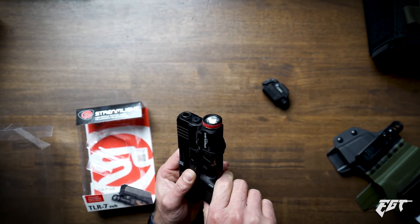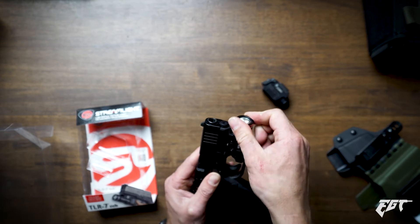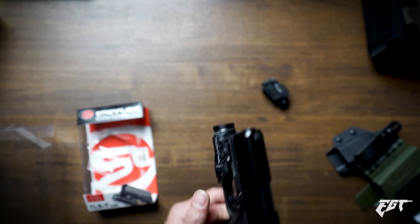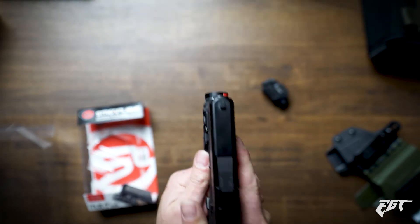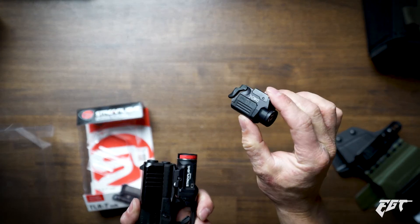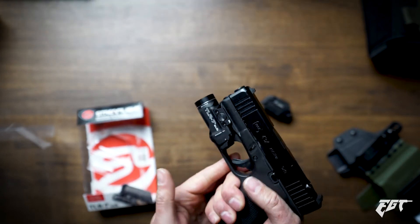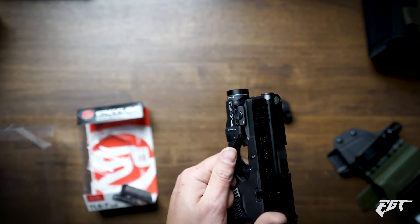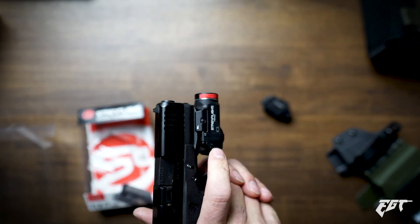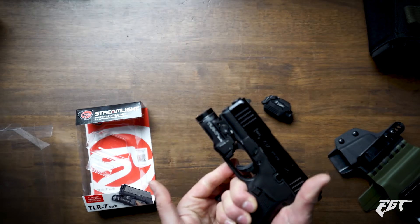So it says here: face cap tight, unscrew to detent — safe, off, on. I can tell you already folks, I love the action of this. This feels way better than the Surefire. Usually I like Surefire products better, but the Streamlight definitely wins. It's the same deal — you hold it down and let go and it turns off, or you can click it and it stays on. I like this so much better. Get the TLR7 Sub for the Glock 43X.